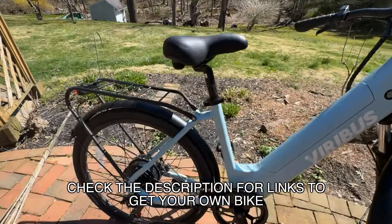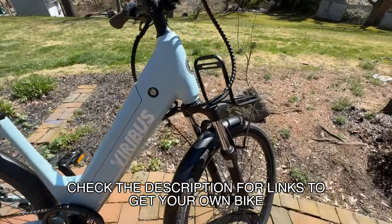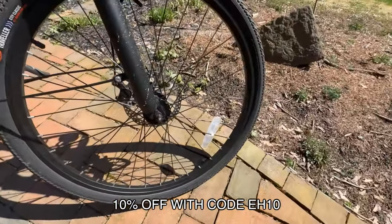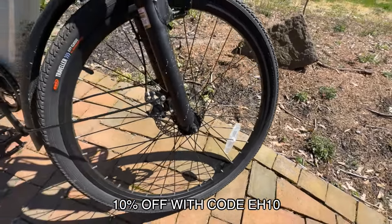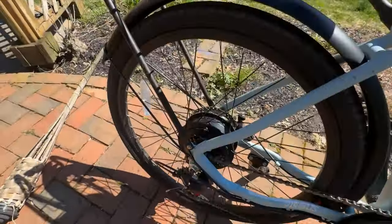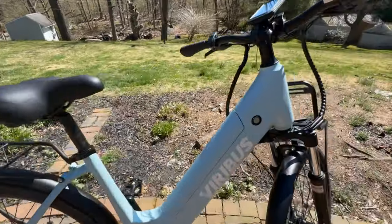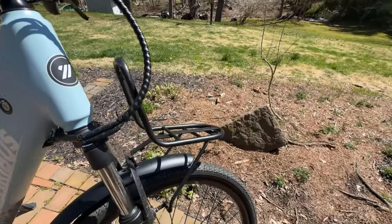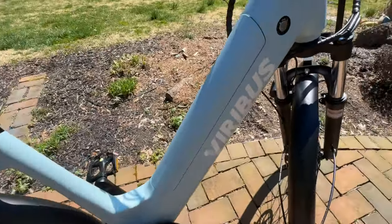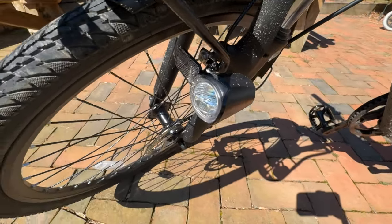The Viribus Duosense electric Citibike features a 48-volt battery, 26-inch wheels, solid disc brakes front and rear, a rear basket as well as a front basket, a removable 48-volt battery with a key, and a front headlight.